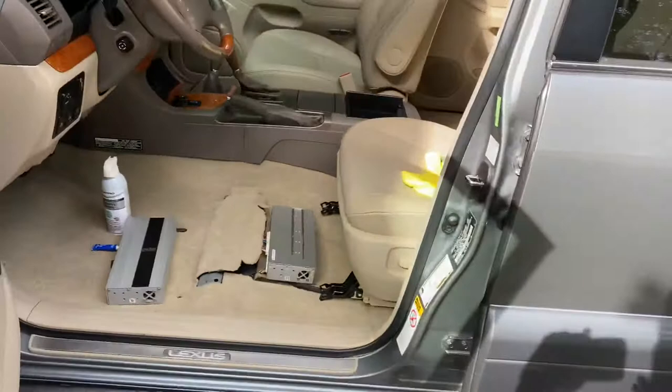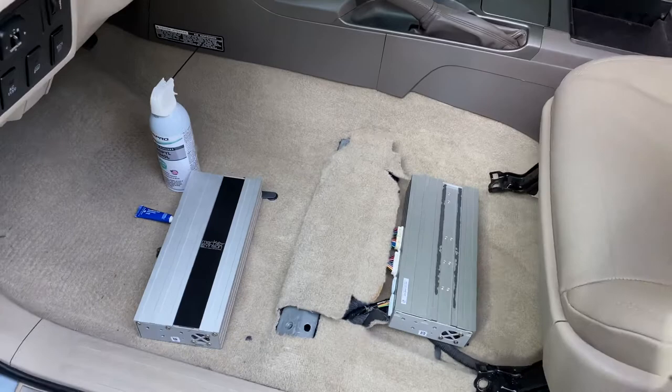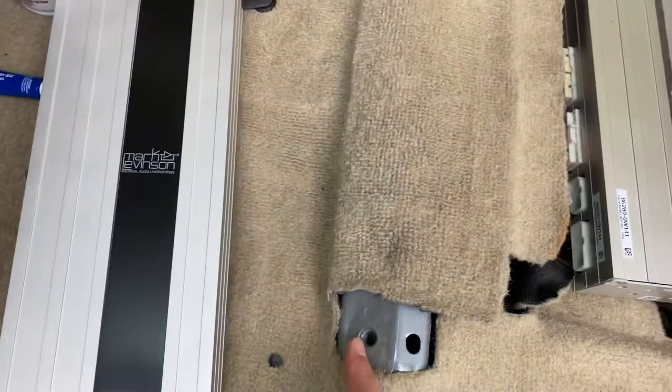Today I'm going to be showing you guys how I fixed my no sound issue. I thought I'd give back to the community. This took a lot of hours of research, so please like and comment if this helped you out.